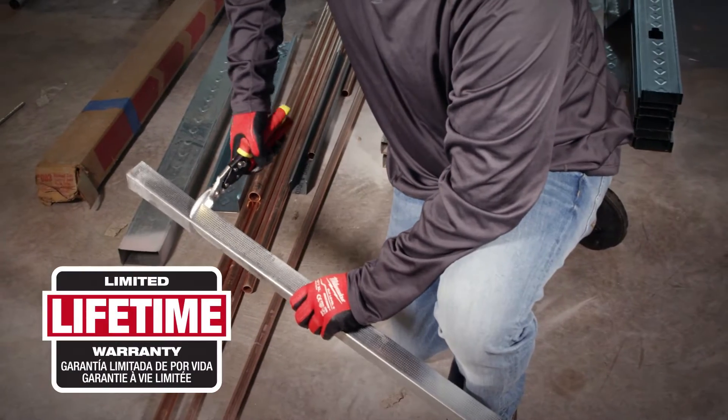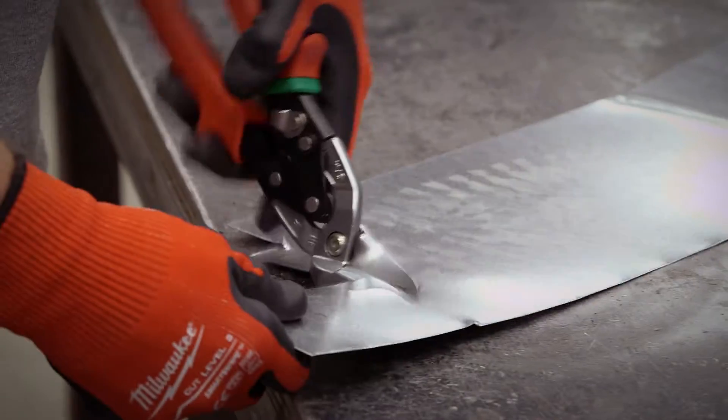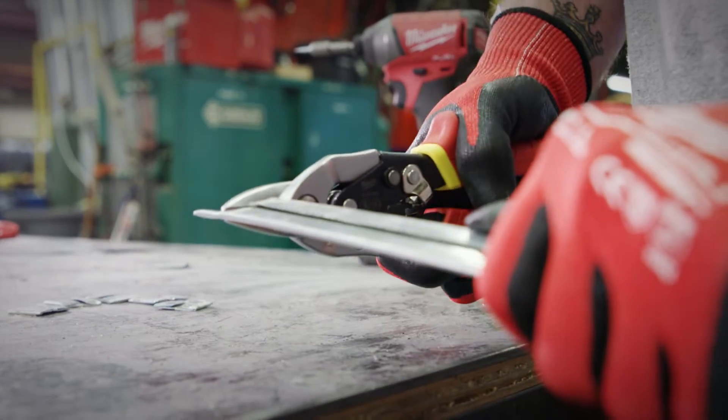With a limited lifetime warranty, you can be confident that you've got the best snips for the job site. Available in standard, offset, long cut, and specialty models.